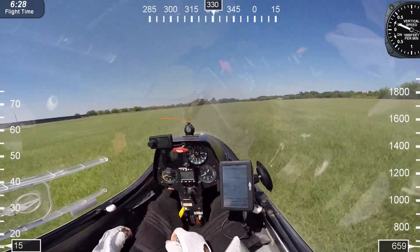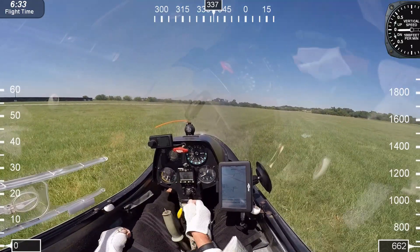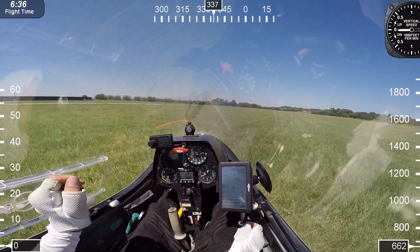After touchdown, we're going to continue to fly the airplane. I'm holding full up elevator, keeping those wings level as long as I can. Stop — and that's all there is to it.